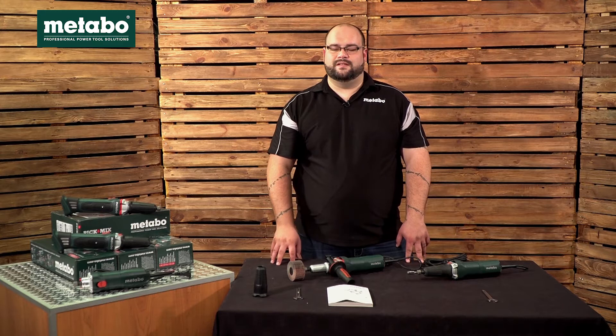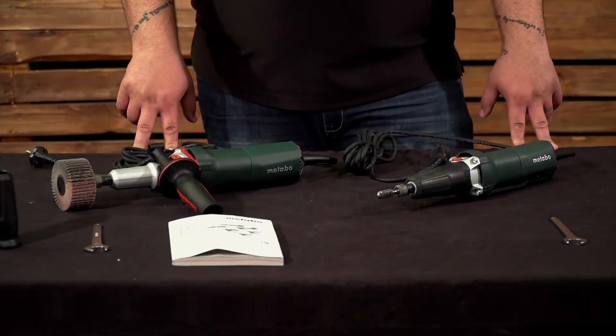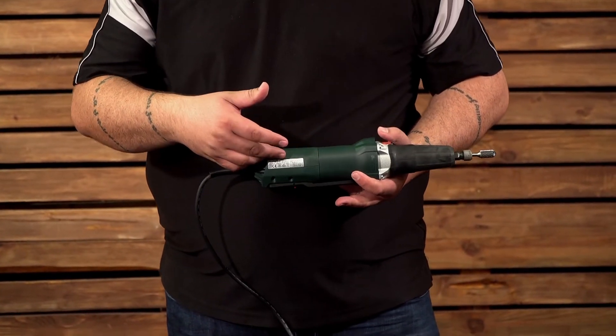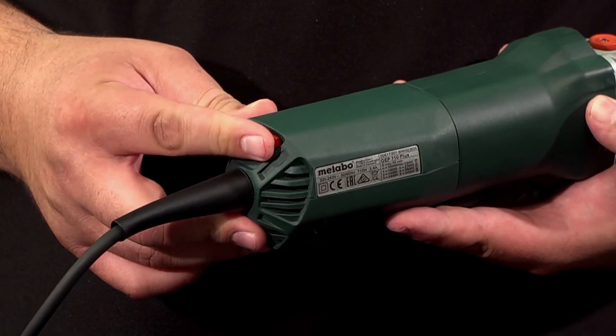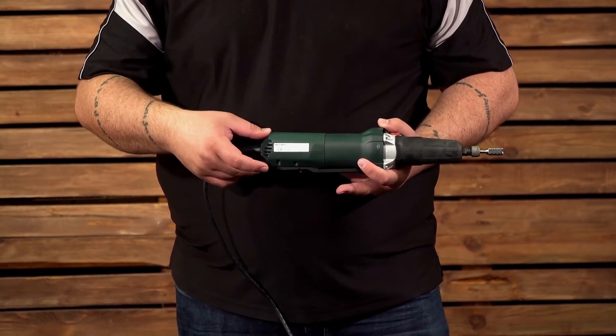Now let's have a look at the features, benefits and advantages of these machines, starting with the GEP 710 Plus. Looking at the electronics in this unit, it has a speed controller at the back which will take your machine from 10,000 rpm all the way up to 30,500 rpm.